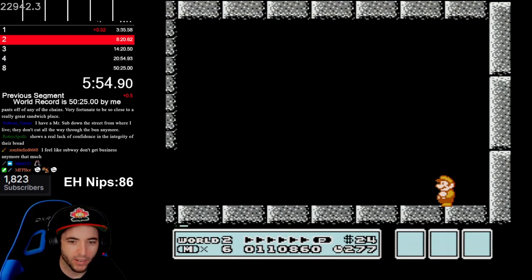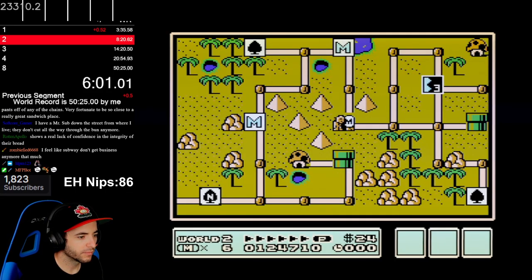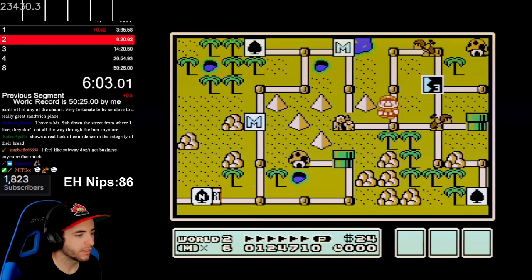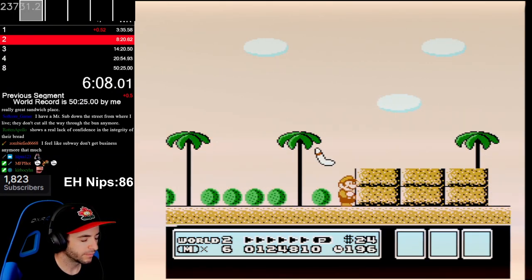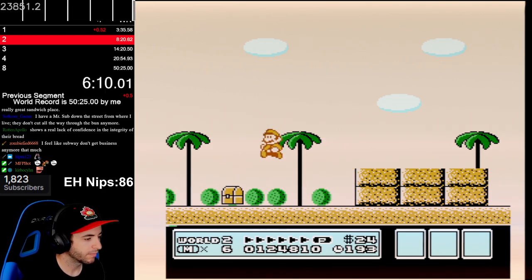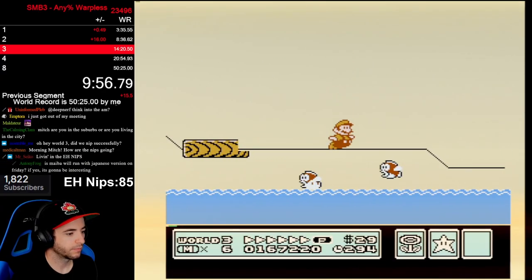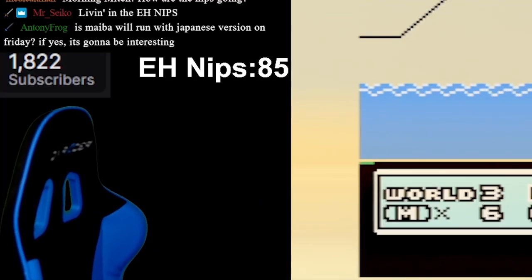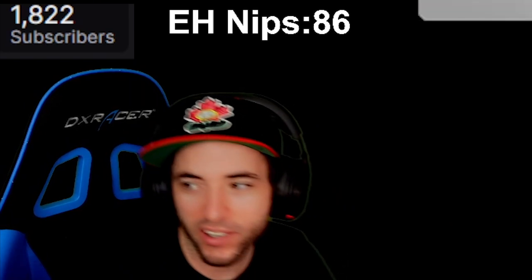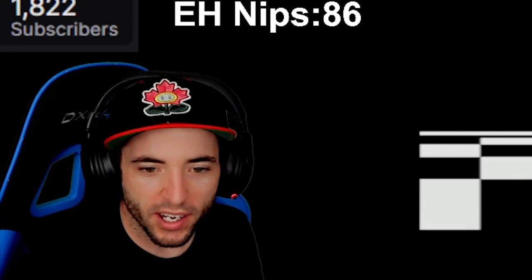Let's go — I hope I don't get the bad frame there. Let's go, two in a row. That's technically three in a row. We'll just get another early hammer, and another early hammer, and another one, and another one.